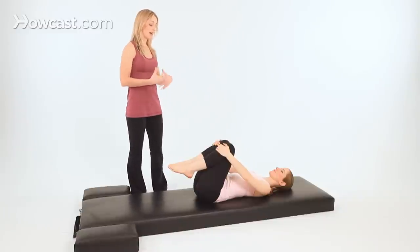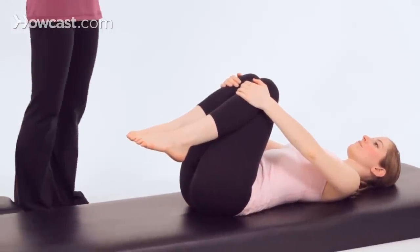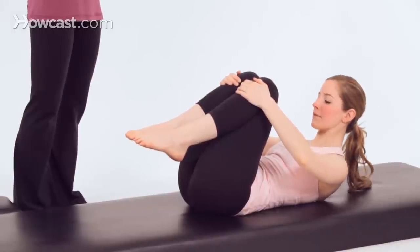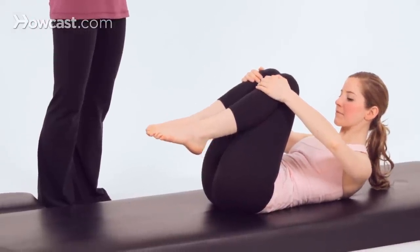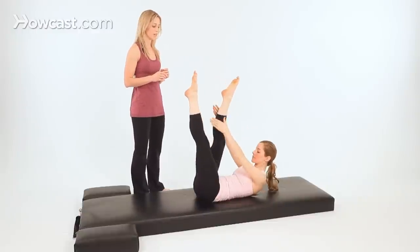To start, right after double leg stretch, you're on the mat. Breathe in, exhale, lift up your head, neck, and shoulders, Madeline. Now stretch your arms and legs straight up to the ceiling, and hold behind the back of your right leg with both hands.